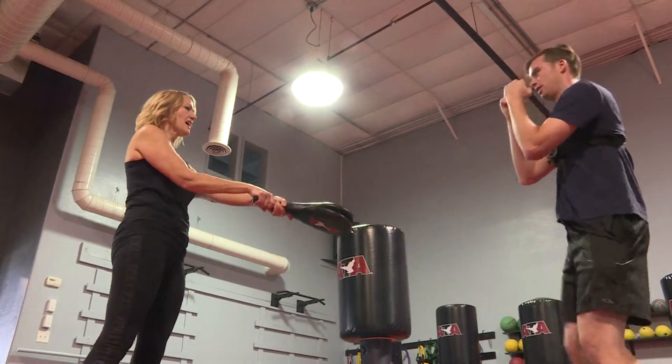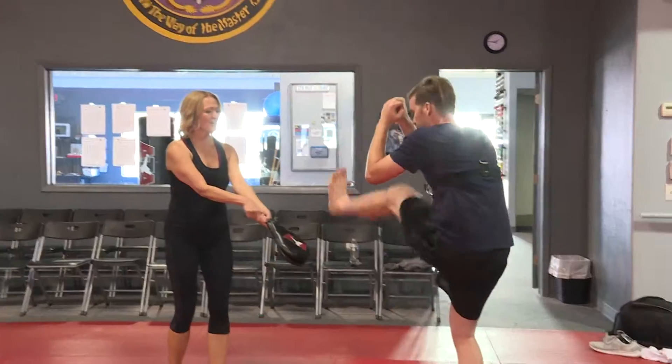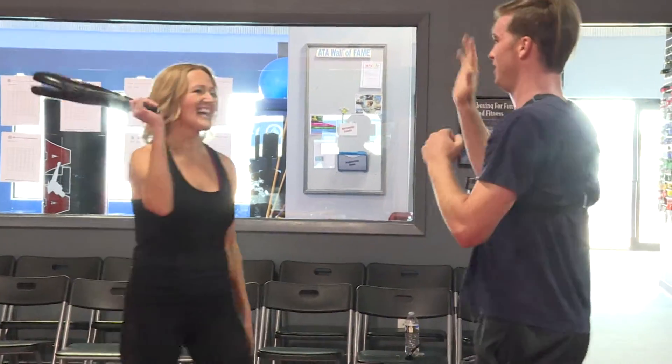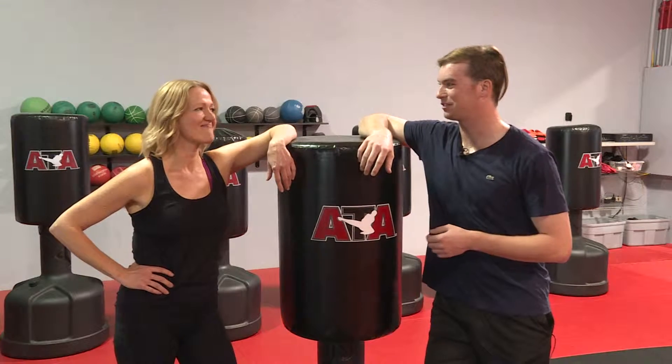And lastly, some more advanced moves. Alright Tina, I'm dripping in sweat — thanks so much for that workout.